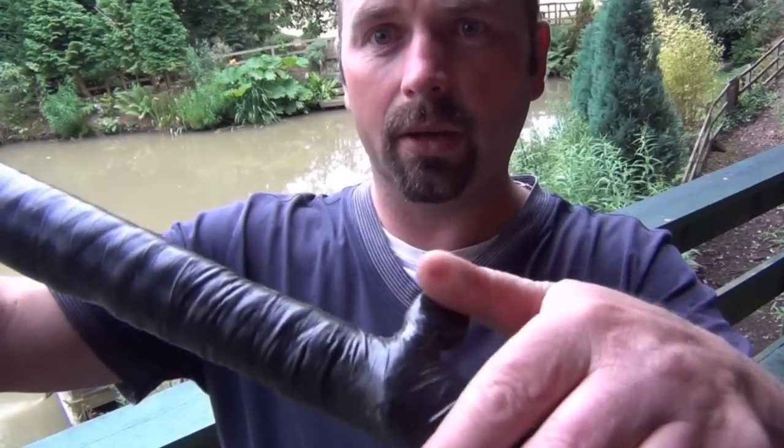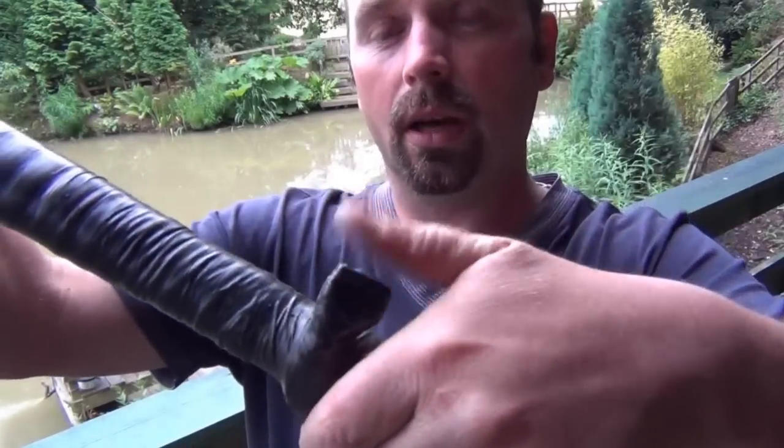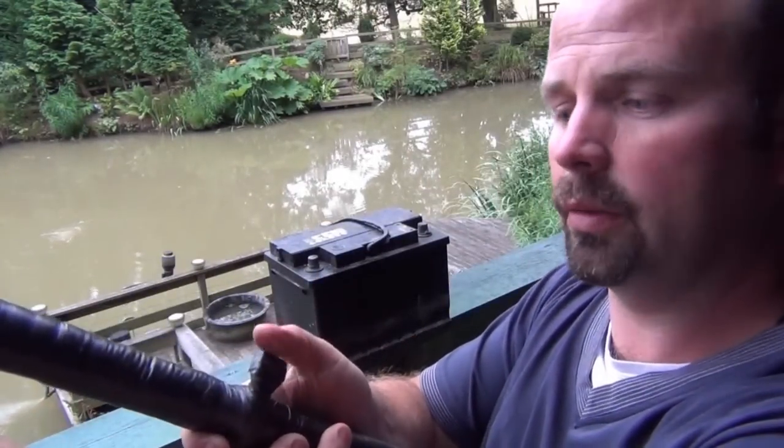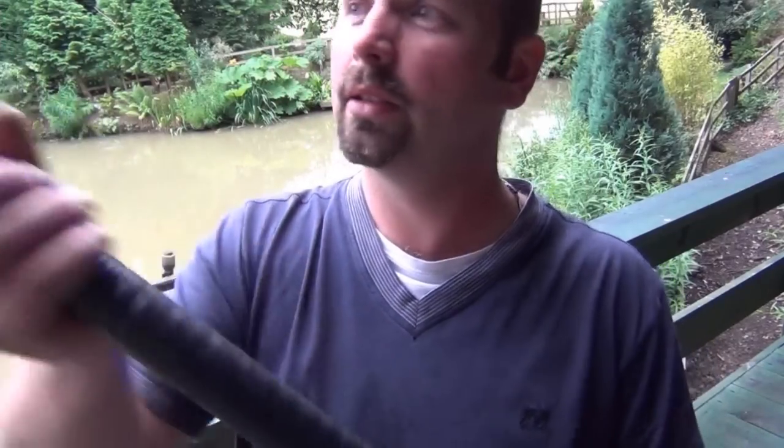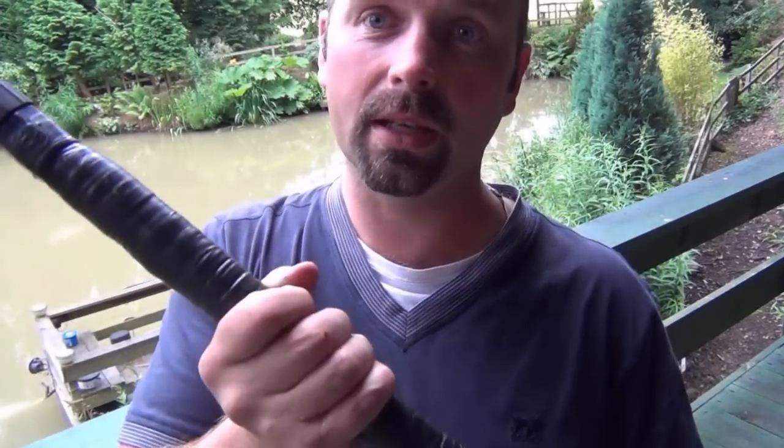By taping the switch in that position, it allows me to use my left hand or my right hand to switch the machine on. And by insulating the handle, it just keeps everything nice and comfortable and safe.